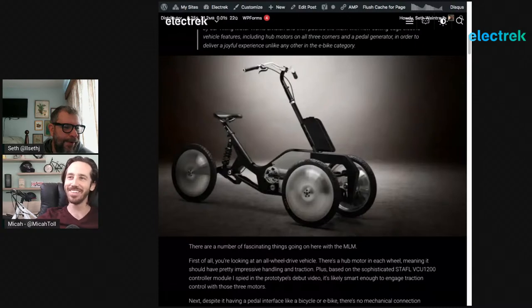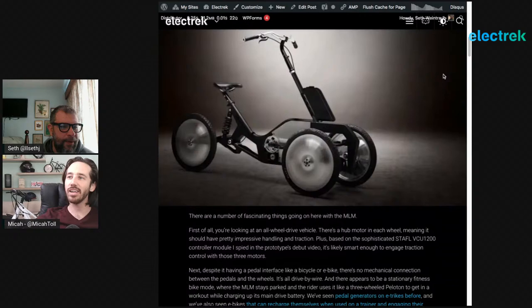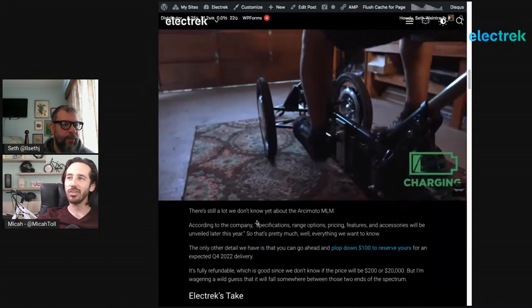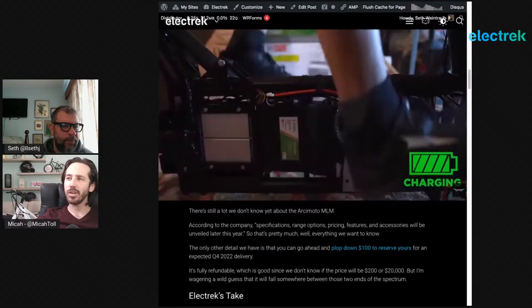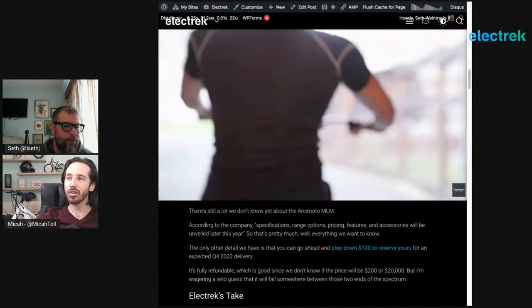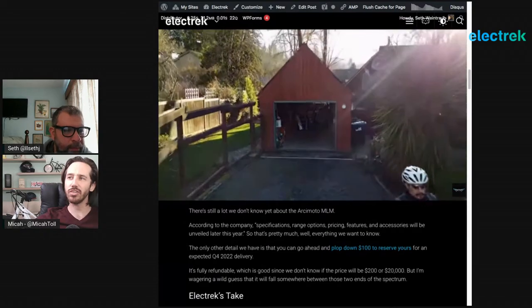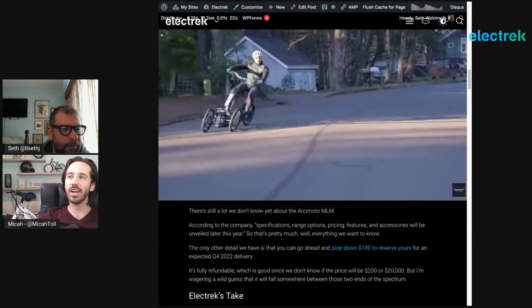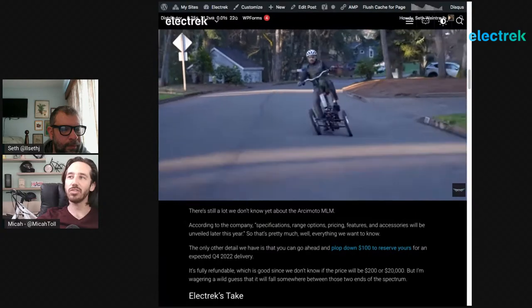There are actually three hub motors — a motor in each of the three wheels — and a generator at the pedals. As you pedal, you're basically creating electricity that gets transferred by wire to the motors, with a battery to store that energy. There's also apparently a throttle, though this is a prototype. It's a lot of interesting new concepts: three-wheeler, leaning, drive-by-wire. Have you ever seen anything like this, Seth? No, I don't think so.